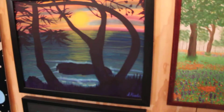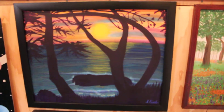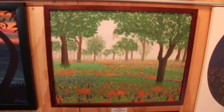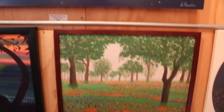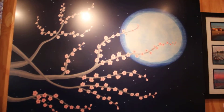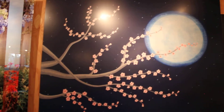Up here, we've got Sunset at Greyhound Rock, which is located right here in Santa Cruz County. And next to that, we've got Misty. Up above this, we have one of my metal prints with a matte finish, and that's also Moonlit Plum Tree. It's pretty big — it's 30 by 40 inches.